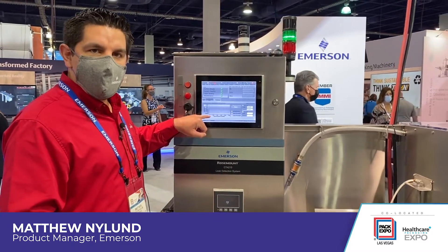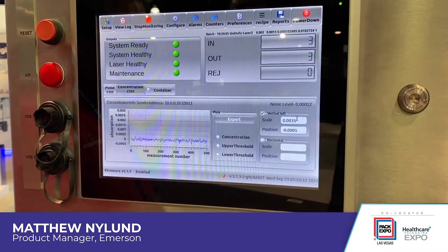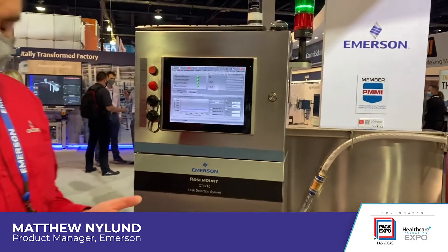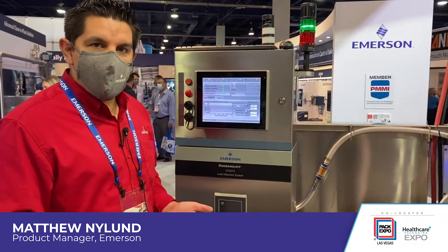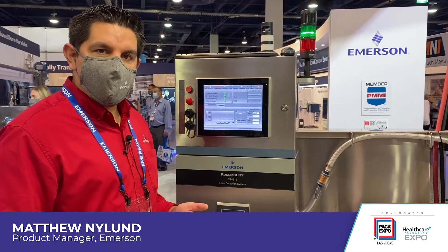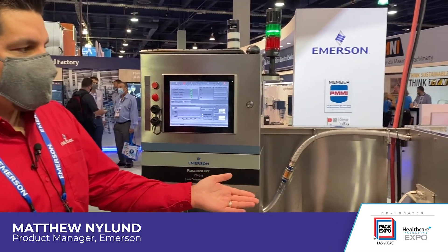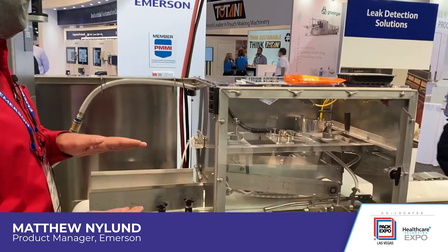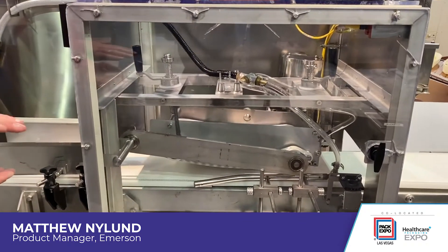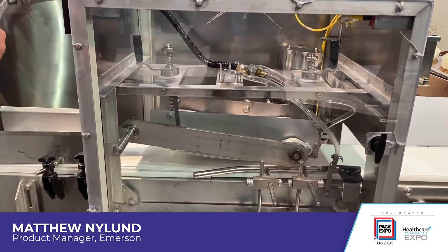What we're looking at is a differential measurement — we look to see if this measurement will spike and increase when a package goes through. For any package that is pressurized, such as an aerosol can or a whiskey barrel, we can have it pass through a simple archway where we pull a vacuum on the sample. For meat and cheese packages, we have a compression conveyor system that squeezes the package to get the carbon dioxide used in MAP packaging to release out through the leak, if it exists, and then send it back into our gas analyzer to take the sample.